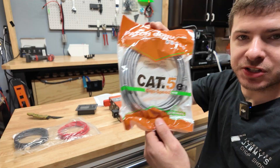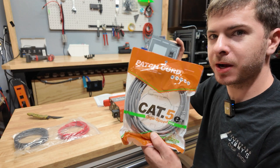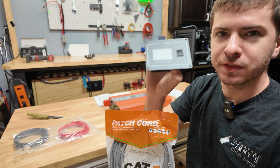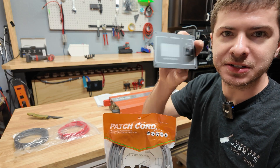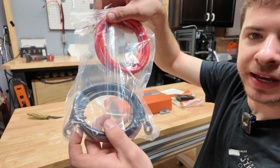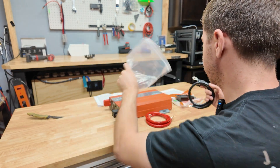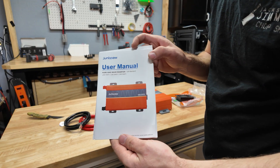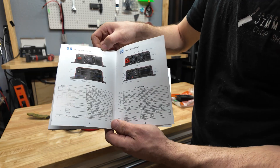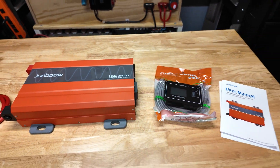The remote cable lets you mount the inverter down in your battery box or engine hold and run the display inside your camper or RV so you can easily turn the inverter on and off remotely. It also comes with power cables that appear to be two gauge, which is nice since a lot of inverters don't include cables. And of course you get an instruction manual — I'd recommend reading through it to get familiar with the specs and what this thing can actually do.